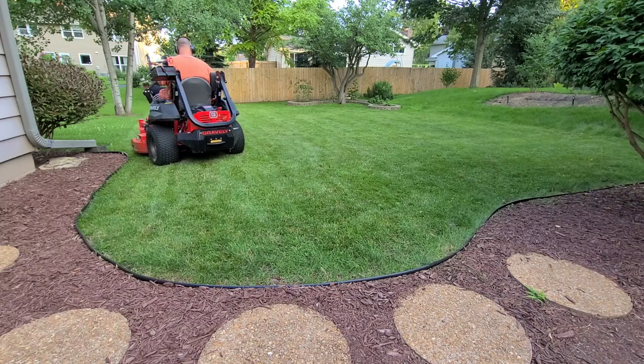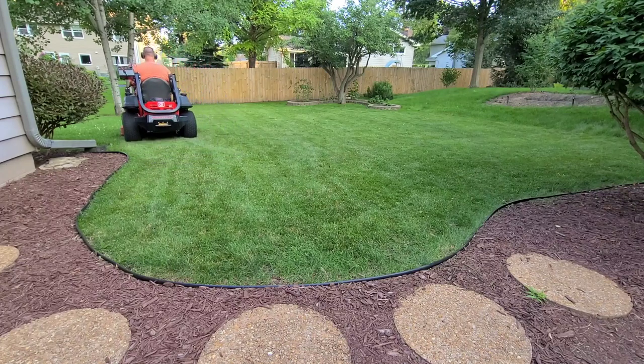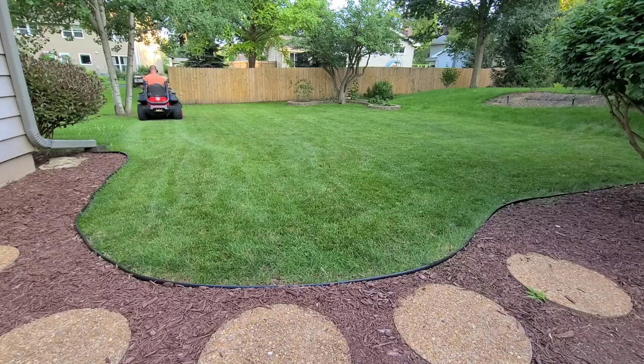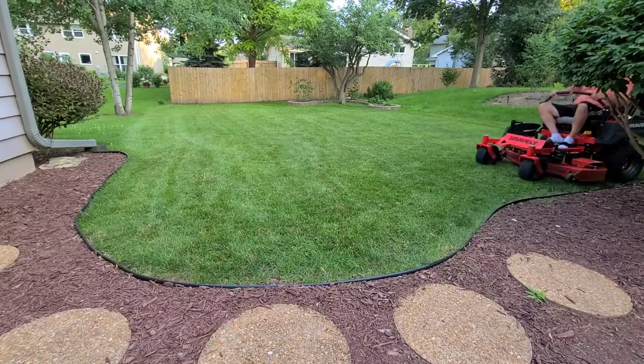Pushing a manual reel mower is a lot of work, and I like to enjoy the mower. You've heard of lawn therapy, right? If I wanted to work it out, I'd go to the gym. I'm also a big fan of the straight striping lines that a traditional lawn mower lays down.